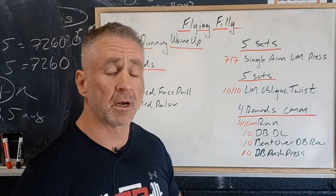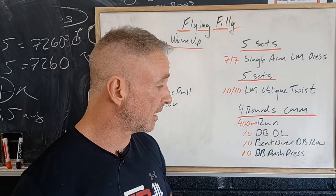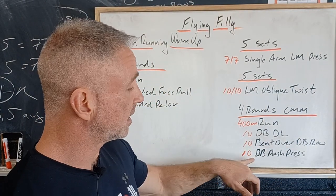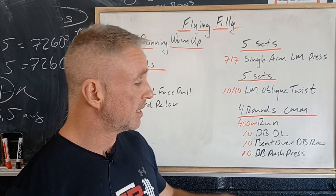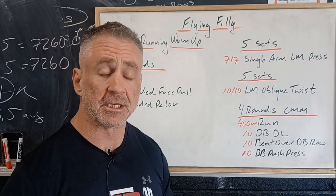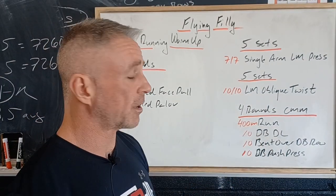Then we've got four rounds of continuous movement: a 400 meter run once around the building, then back in for 10 dumbbell deadlifts, 10 bent-over dumbbell rows, and 10 dumbbell push press — all the same dumbbell. There's a different demand for each of these movements, so your active rest will be the run at a nice continuous pace.